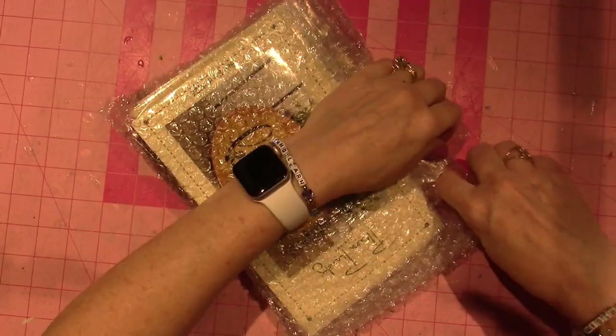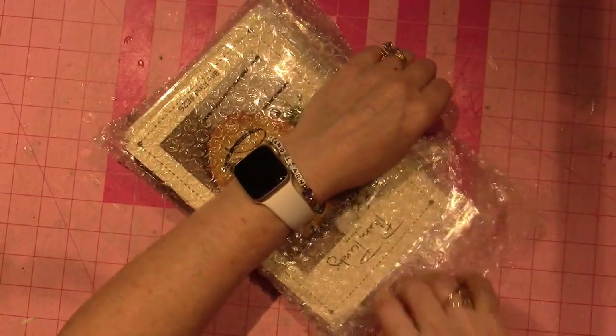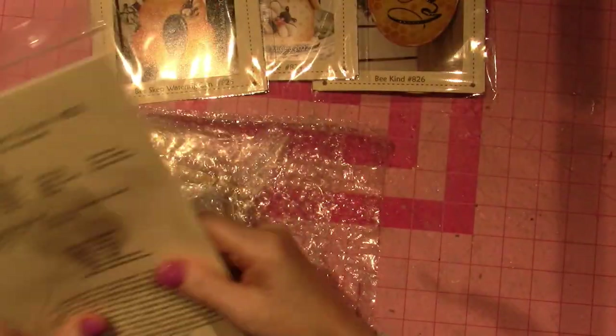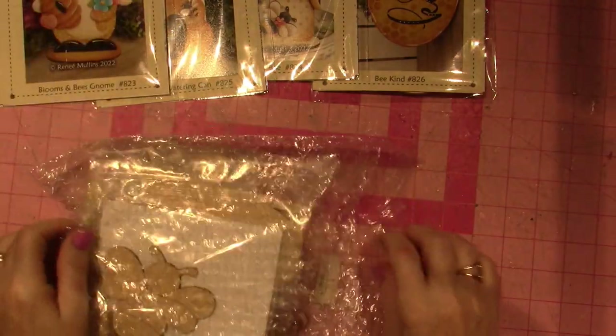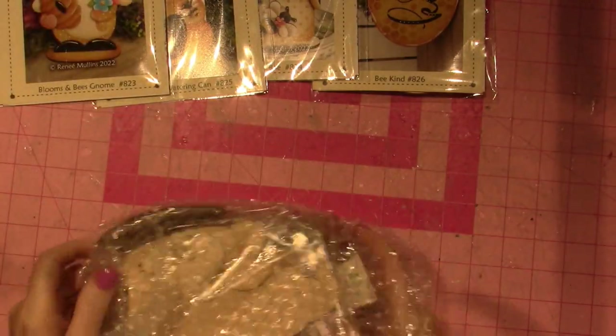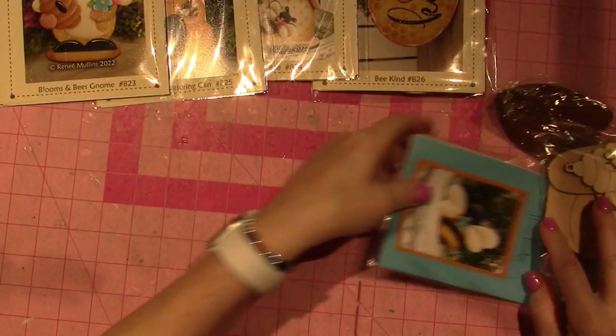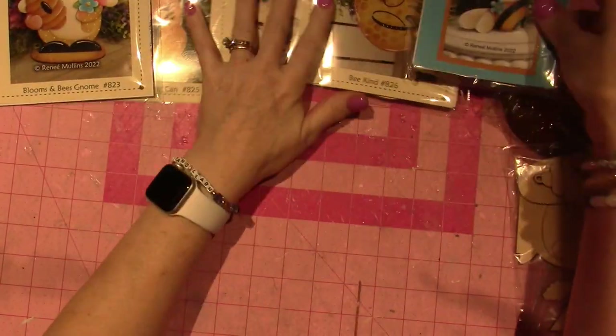So let's go ahead and open it. She packaged everything so nicely. I got one, two, three, four pattern packets and the wood to go with it — oh, five pattern packets.